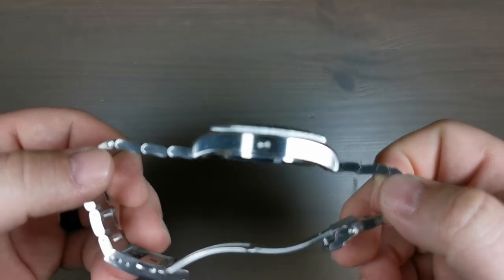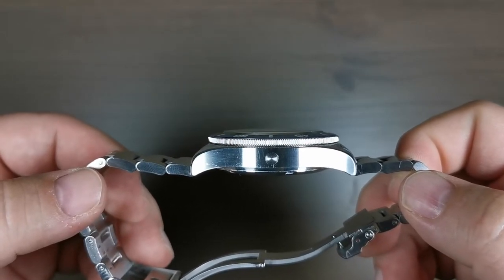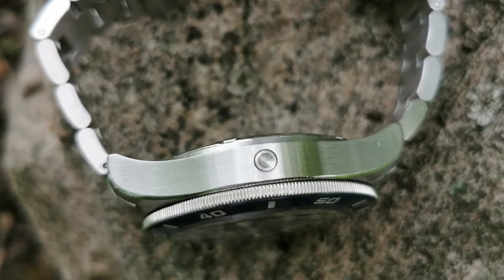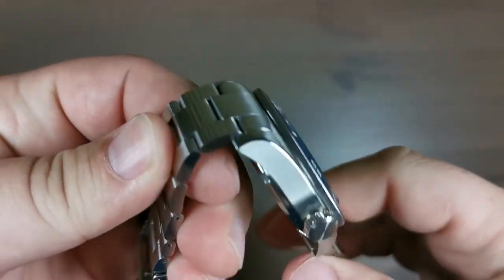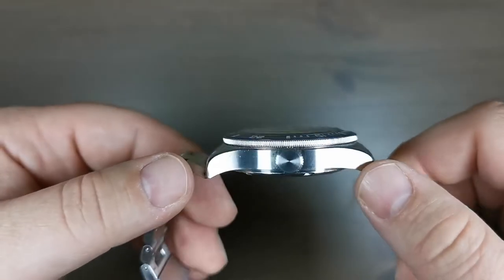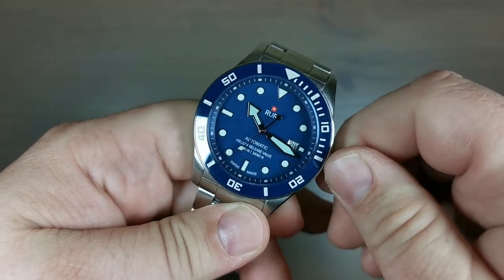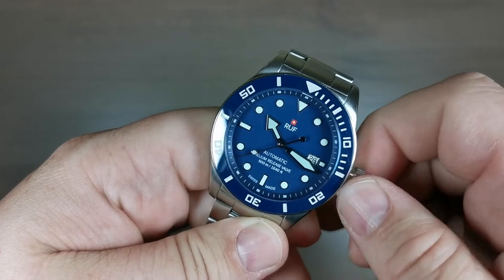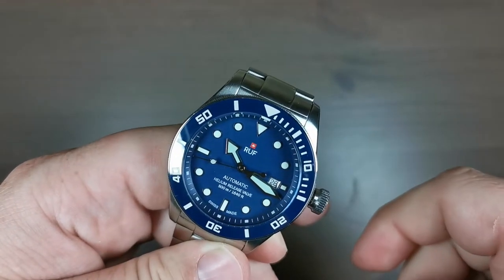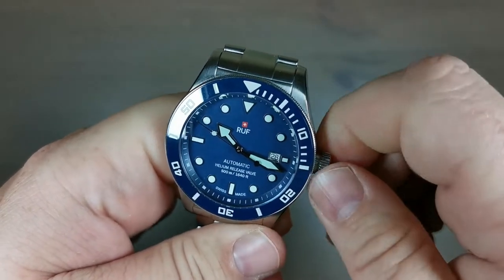The helium escape valve is a spring-loaded valve that, when you're in the decompression chamber after a deep sea dive, allows helium to escape your watch so the crystal doesn't pop out — which we can all agree is a good thing. On the other side we have an oversized crown; it's not signed but has a radial pattern that plays in the light and is super easy to grip. When you unscrew the crown it pops out nicely, hacks, date change in the middle, and screwing it back in is super easy.